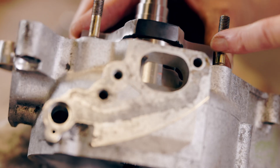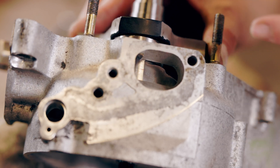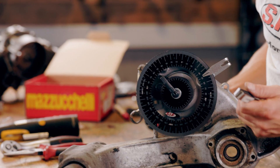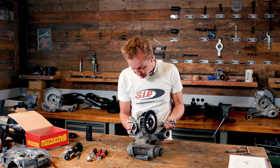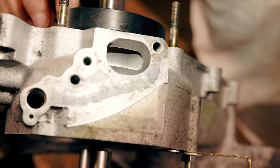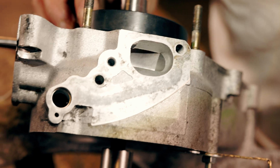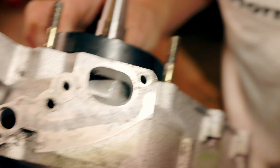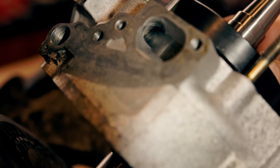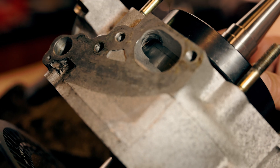The rotary valve is opening, opening, opening. Now it's fully opened and it says like 48 degrees. It remains fully open. And now it starts closing at 130 degrees.